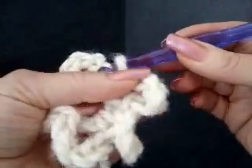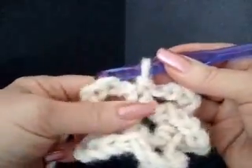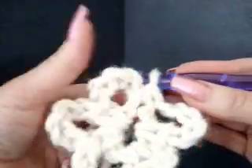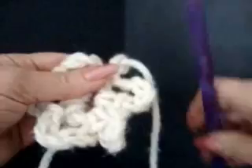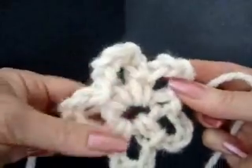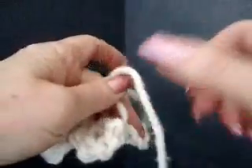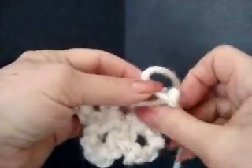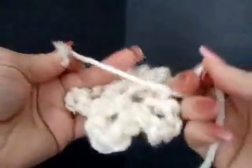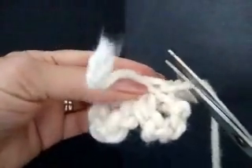After the fifth petal, slip stitch and pull it right through the stitch on the hook. Now we're going to fasten off — pick up the yarn, pull it through the last stitch, and tug on that to give it a good tight finish. That's one layer of our flower. I like to turn the flower around and tie a square knot with the ends of the yarn.